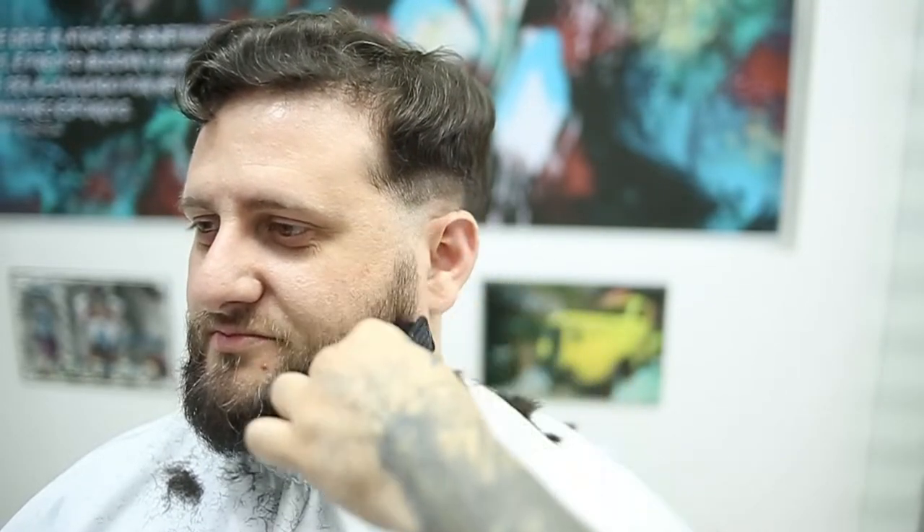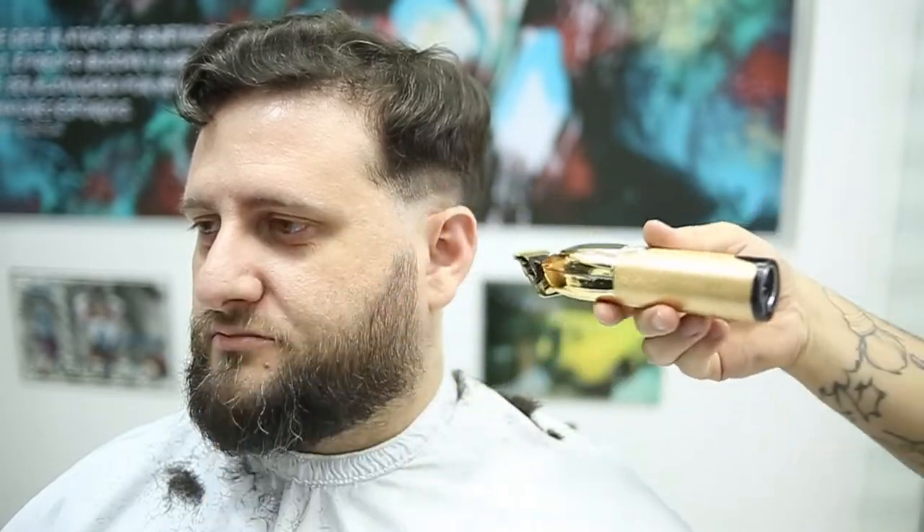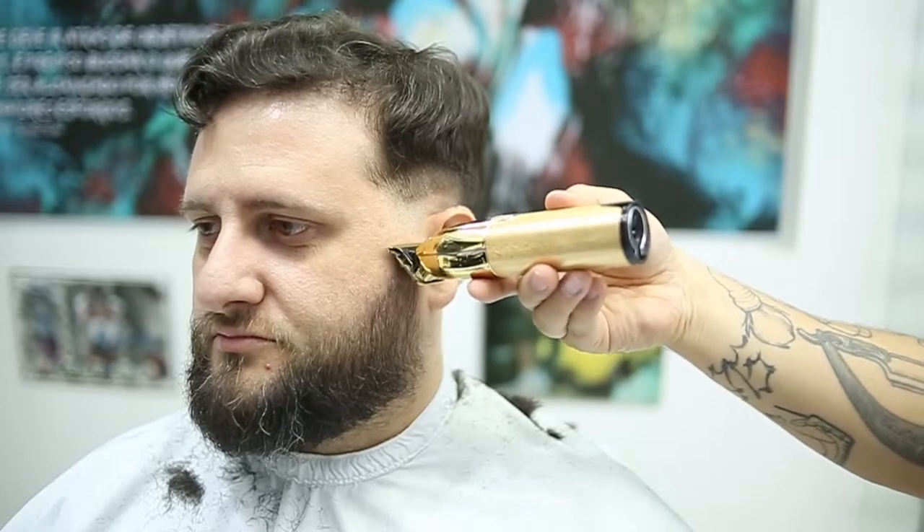Hello guys, you might think it's impossible to fade this beard real quick, but I'm going to show you in this video. I'm doing a fade from a 5-0, which is my trimmer, and I wanted to show you how I use my blade on the diagonal while I'm working.